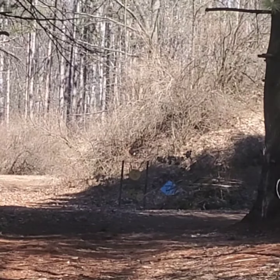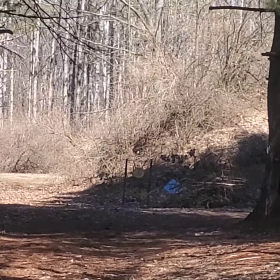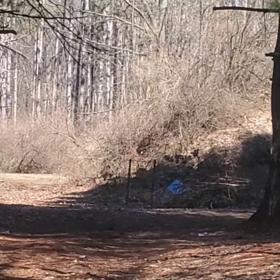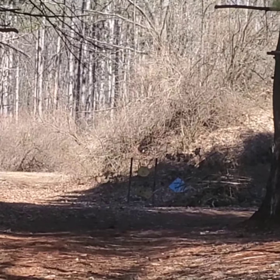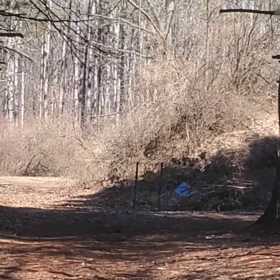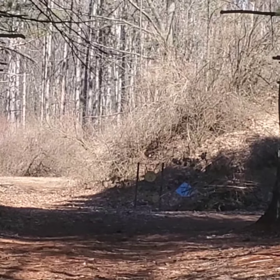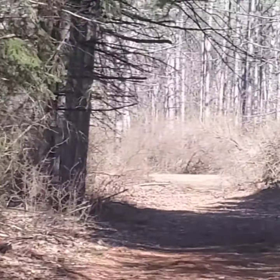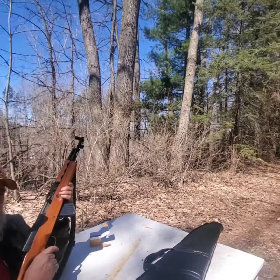It's definitely shooting high. I'm holding underneath it there — I think that may have been our last one though. Maybe I got one more. Nope. Anyhow, it's 60 yards. If I was at 100 it would hold that on, but it's not.